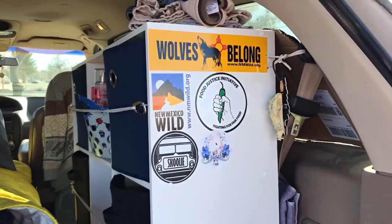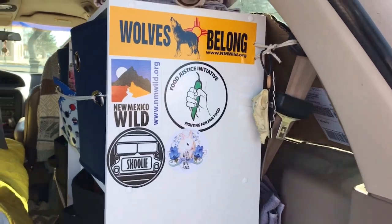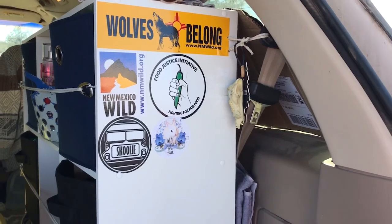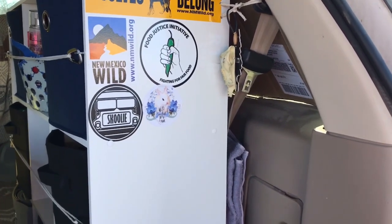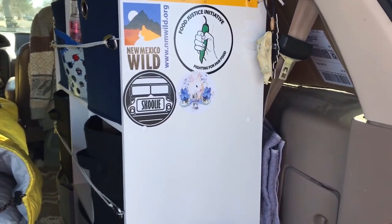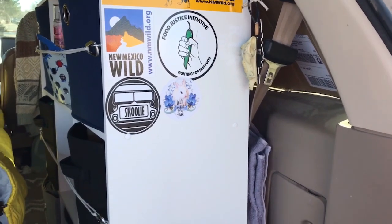This is my little sticker wall. I don't have too many up here right now, but I'd like to. If anybody watching has favorite stickers or makes stickers, feel free to send them to me — I'll put them up and display them on Instagram and Twitter. For my address, just email me; my email's in the description.